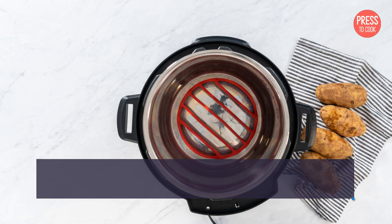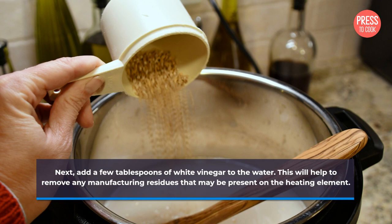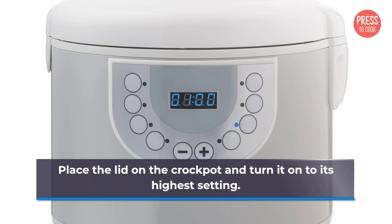Before using your crockpot for the first time, fill it with water up to the maximum fill line. Next, add a few tablespoons of white vinegar to the water. This will help to remove any manufacturing residues that may be present on the heating element. Place the lid on the crockpot and turn it on to its highest setting.